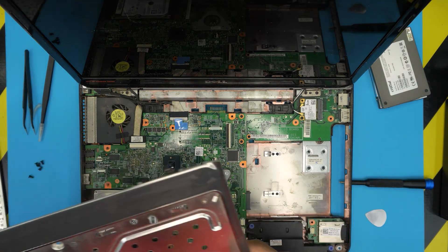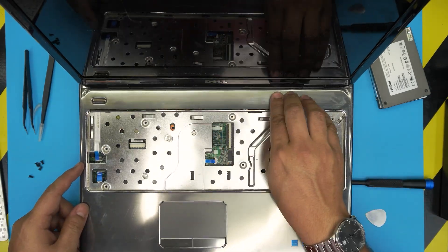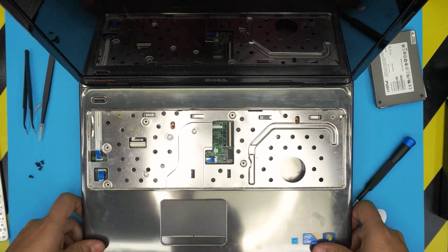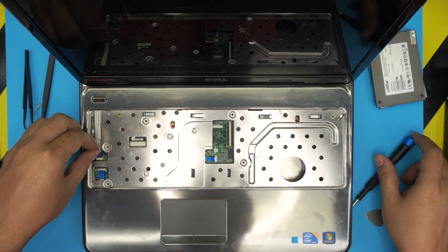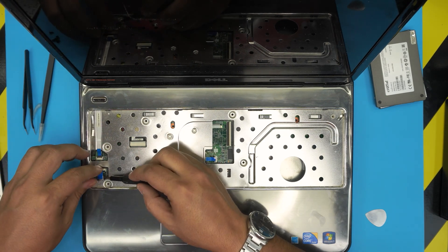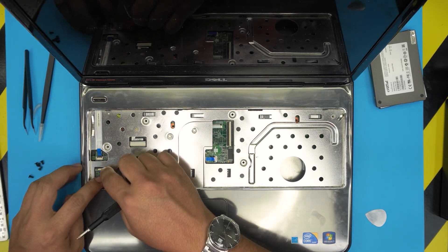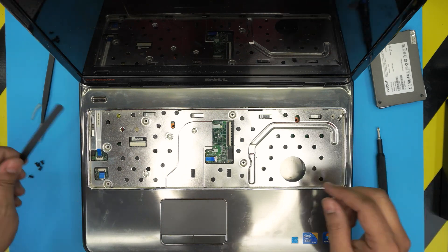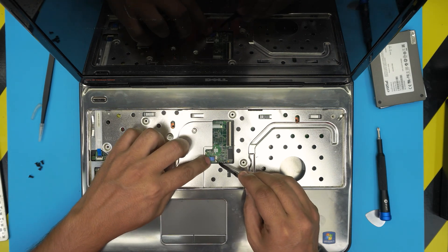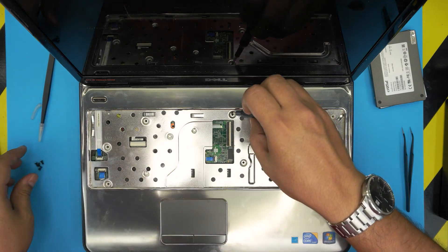Once you have the hard drive in, grab the bottom cover and put the back end by the LCD down. Squeeze and pinch the top and bottom cover together. Slide open the lock, slide down the flex cable under the lock, and lock it down. Do the same for the other connector — open it up, slide it right underneath, and lock it down. It's easier with the tweezers. Lock it in place, then put the screws on the palm rest.